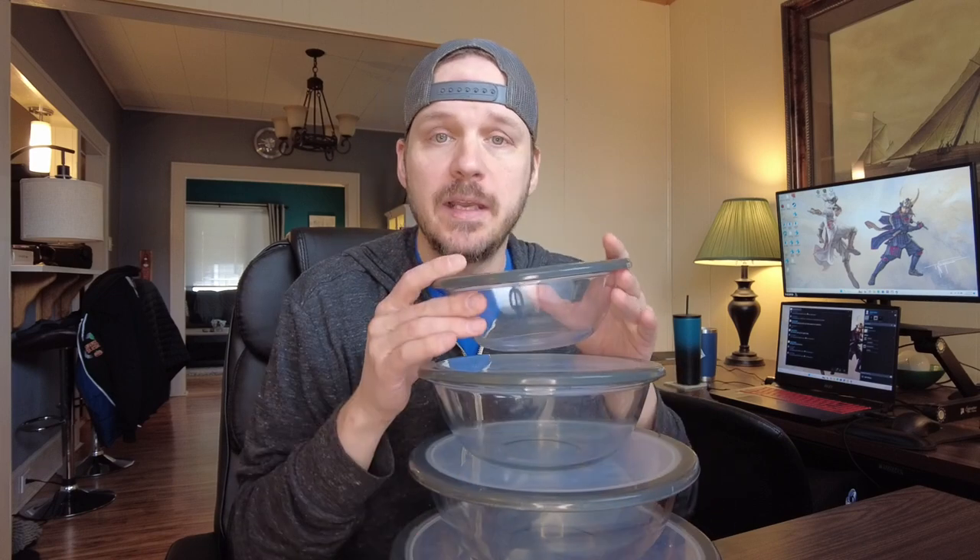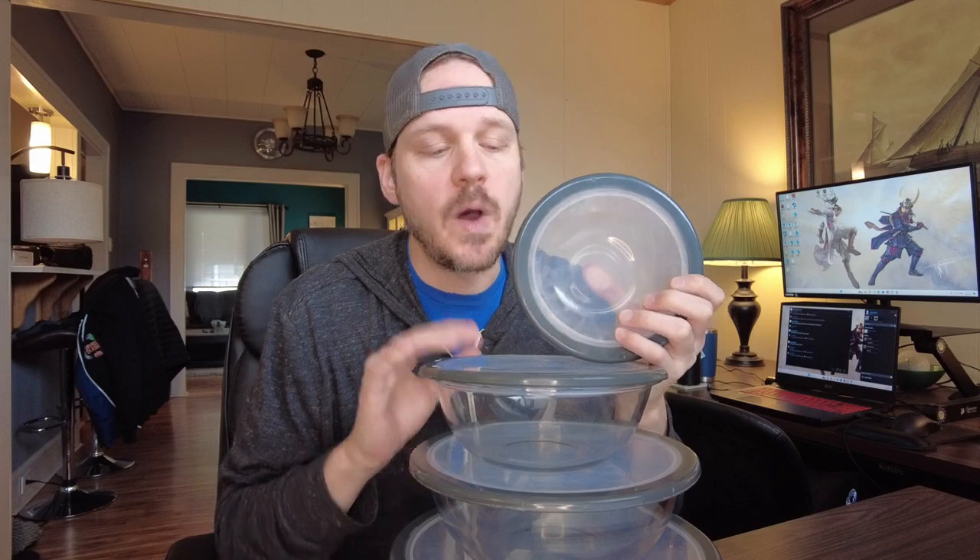The lids fit really well. It's all dishwasher safe. I use these to make large batches of food and store them, but then I can also reheat them. You can also just use them as a traditional bowl. So if you are like me and you are just trying to take a little extra care and not risk getting some of those plastic chemicals into your food, and you are looking for a decent set of glass bowls with lids, this is a set that I bought. I've been using it for quite a while, I've been very happy with it, and I would definitely recommend it.